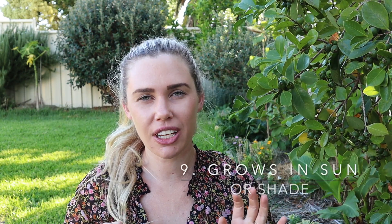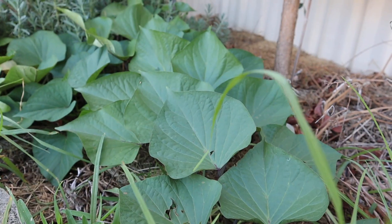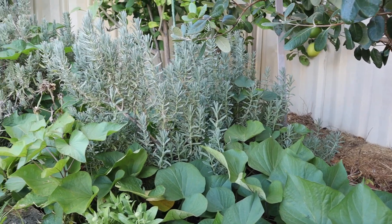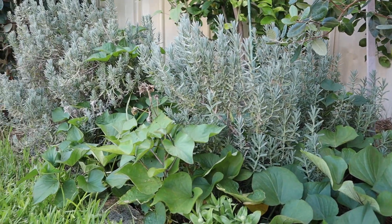Number nine is that it grows in sun or shade. It does prefer full sun but it can also grow in shade, so it's really flexible in the garden. If you have a spare spot, it will probably grow there. Here in Perth our summers are so hot and intense that my sweet potato actually prefers a little bit of shade to full sun. It's a super versatile plant that can grow in heaps of different spots in your garden.